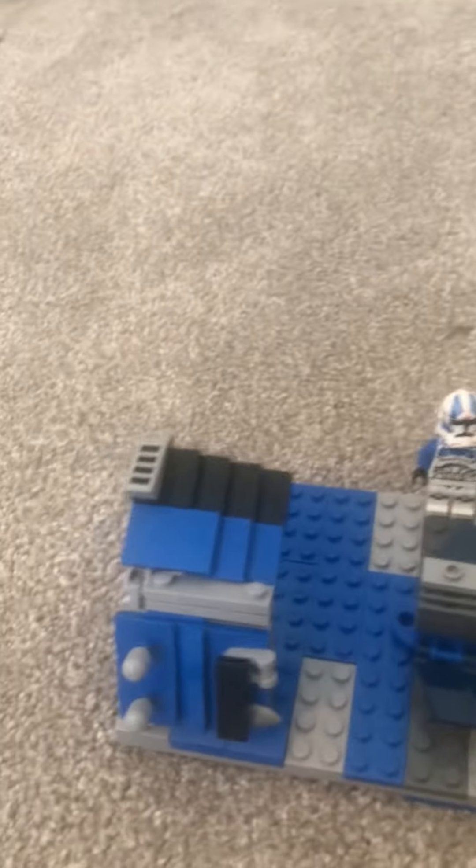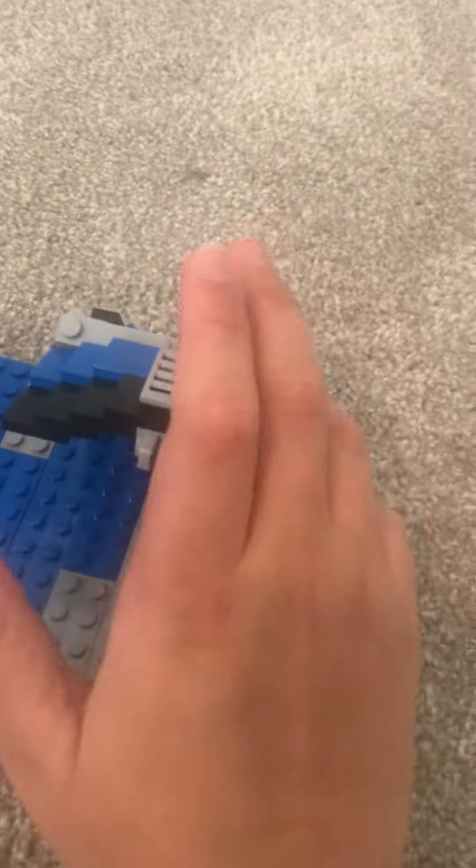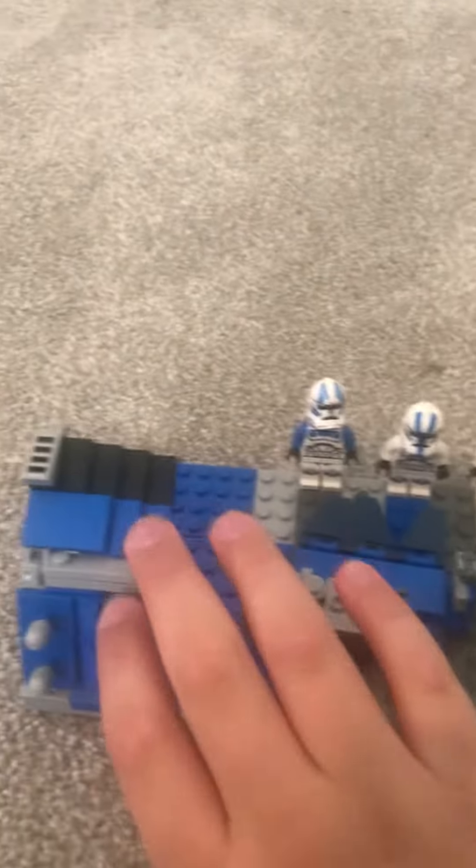This is my first LEGO MOC — I call it the carbonite chamber. I used it in the newest stop motion video, which is episode nine. It's not a solid build; I built it from the angle so you could just see this part of it, and the way it was set up it looked like it could have been a full thing.